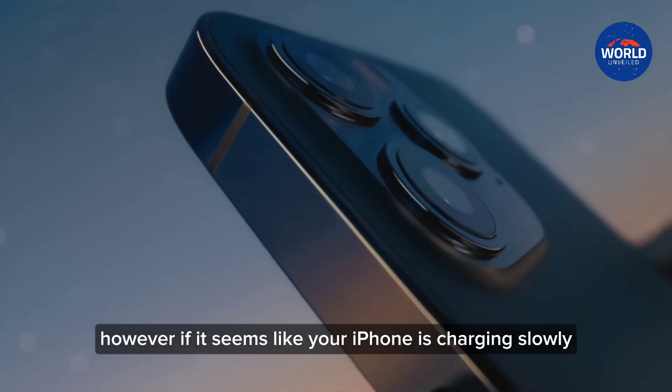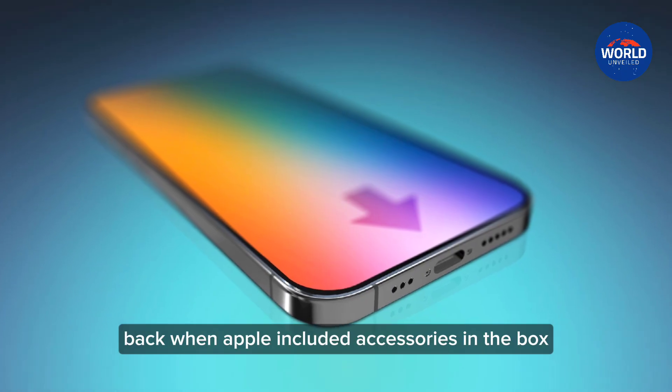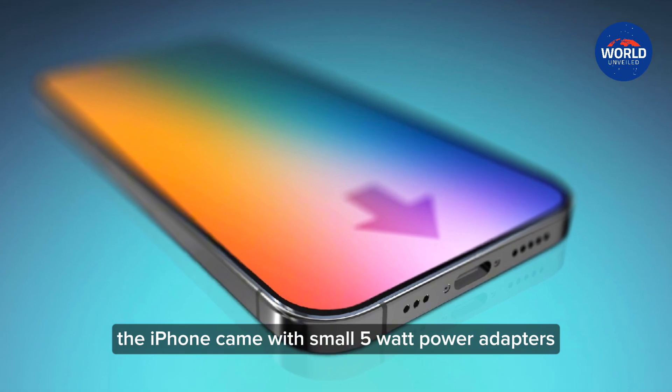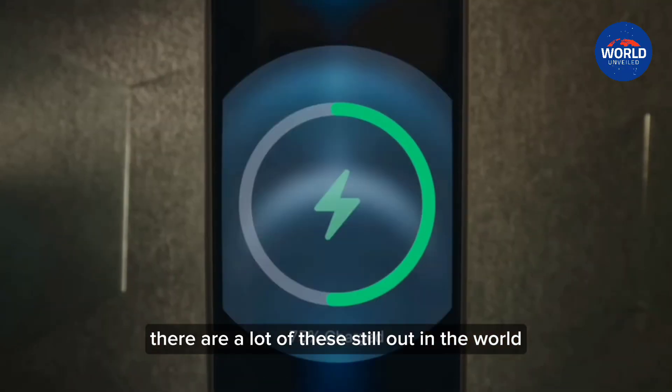However, if it seems like your iPhone is charging slowly, you probably need to change your charging brick. Back when Apple included accessories in the box, the iPhone came with small 5W power adapters. As they were included with the iPhone for a long time, there are a lot of these still out in the world.